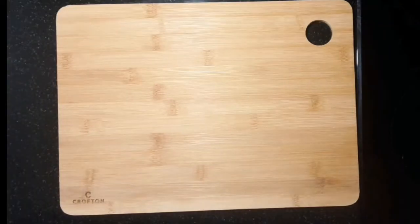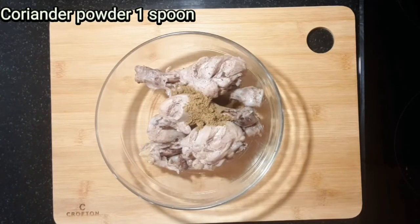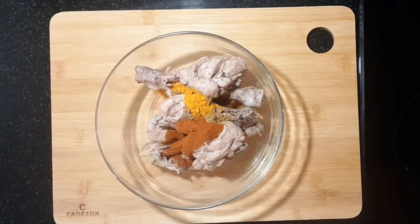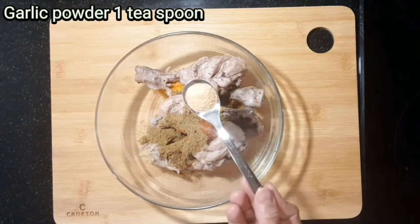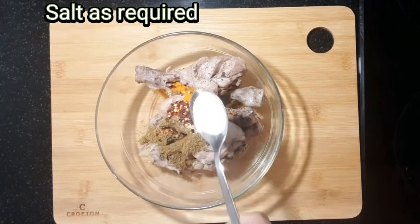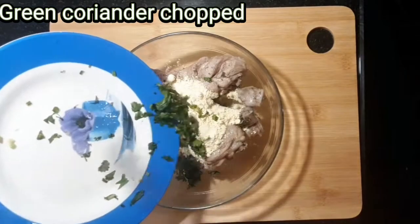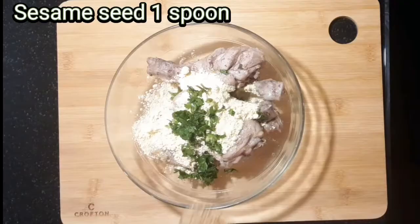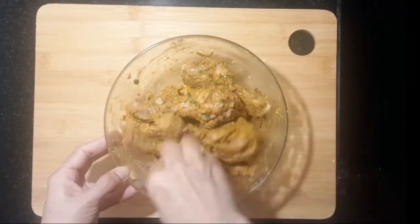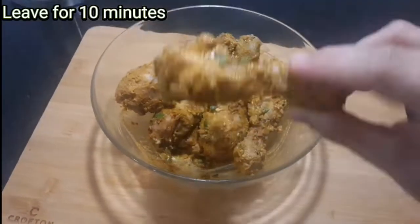Step 3. Now marinate the chicken. Add coriander powder 1 spoon, turmeric powder 1 spoon, red chili powder 1 spoon, cumin powder 1 spoon, garlic powder 1 teaspoon, chili flake 1 teaspoon, salt as required, chickpea flour 3 spoons, chopped green coriander, and sesame seeds 1 spoon. Mix it well and leave for 10 minutes.